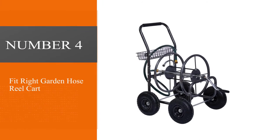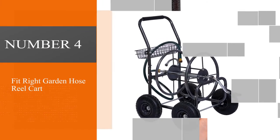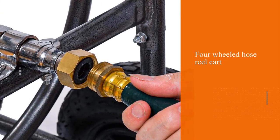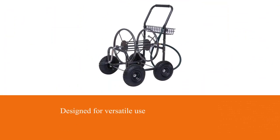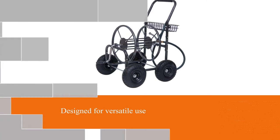Number 4: The FitRite Garden Hose Reel Cart. Another high-capacity, four-wheeled hose reel cart, this garden hose reel cart is designed to meet the needs of highly demanding applications. Designed for versatile use, this cart also features a padded handle for comfortable pushing and pulling.